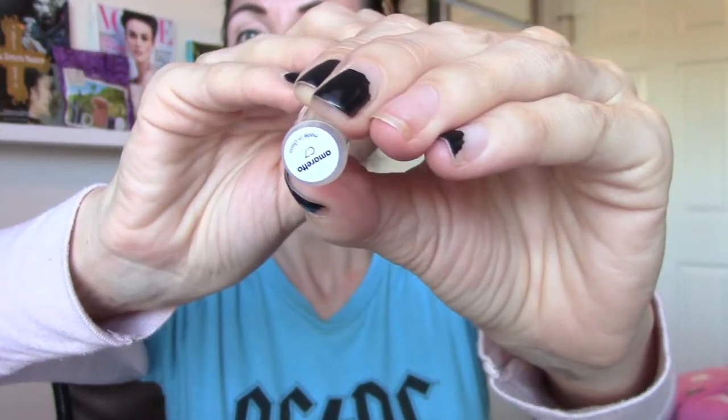This makeup look is going to be very easy — anyone can do it and the eyeshadow is very neutral. You're using one color, so this should be very good for beginners. I'm going to start out using Amaretta by Stila.